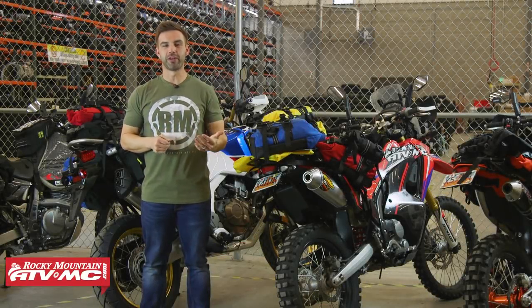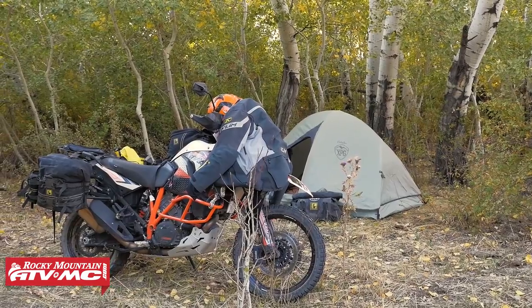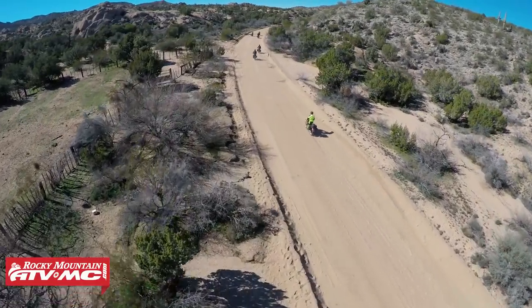In the world of dual sport and adventure riding, Wolfman has really just become one of those common household names. At Rocky Mountain we've been using Wolfman luggage for years — we put thousands of miles on it and with as much abuse as we have put it through, it's always held up really good, and that's why we love it so much.